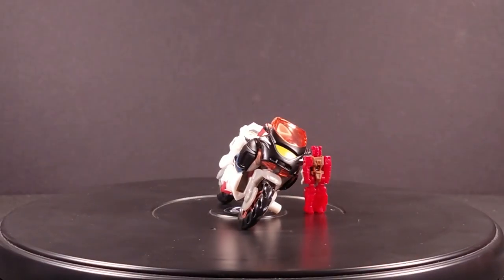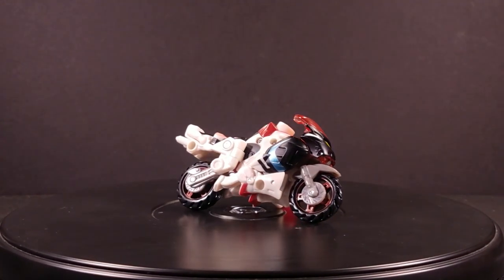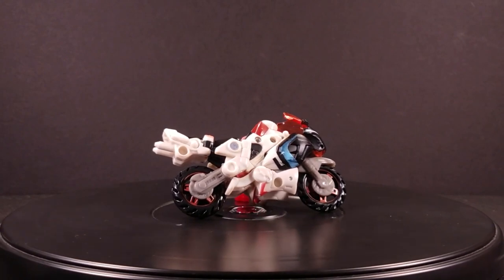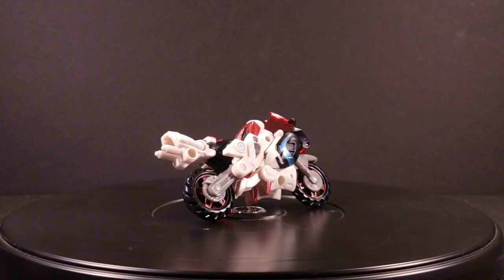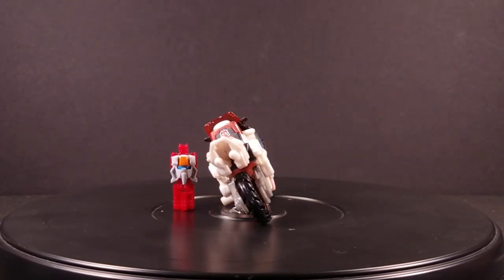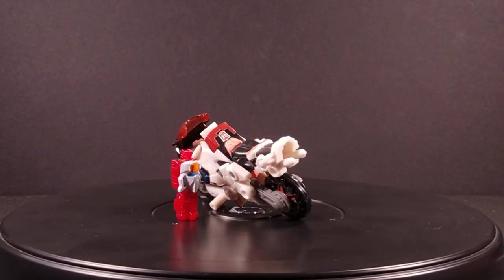Energon RC is cut from a completely different cloth from the rest of the Omnicons due to her not sharing the other mold's more utilitarian alternate modes. While Skyblast was a functional fighter jet or reconnaissance craft, Strongarm a burly and capable workhorse, and Signal Flare a... thing, RC chooses a mode quite a bit more sporty — a racing bike.